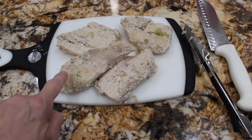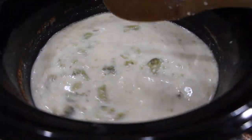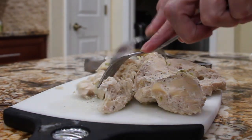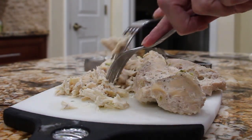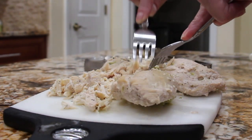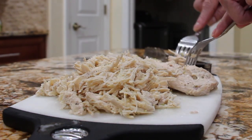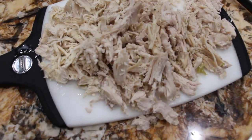Now I took my chicken out of my Crock-Pot and what I'm going to do is shred it up and then place it back into my Crock-Pot. Now that my chicken is all shredded, I'll place it back in.